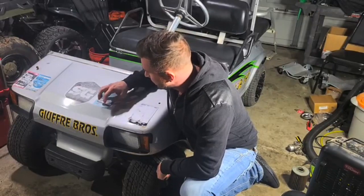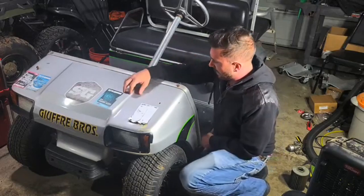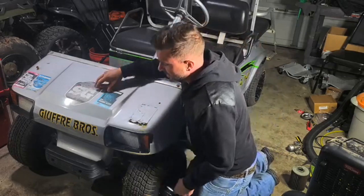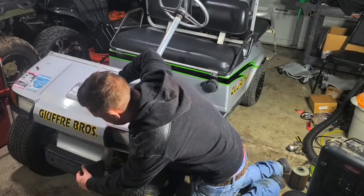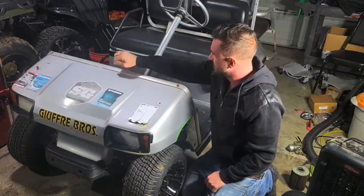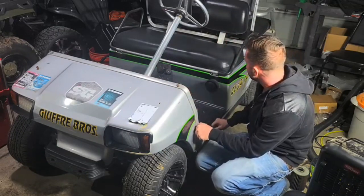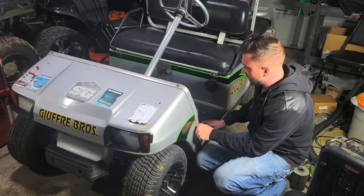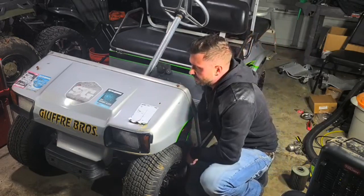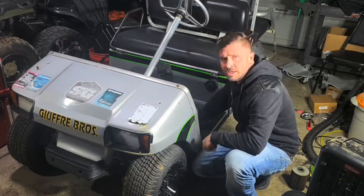We're going to take the body off this 97 Club Car DS. Looks like the body's never been off, so I'm sure we're going to have some issues with some frozen bolts. The front bumper — those are always a pain. We'll get the top aluminum piece off; there are little T-bolts in there that you gotta take off as well. Then we'll get the back done. The gear selector, the forward reverse — that's always frozen on there, so we'll probably have to cut that off and replace it with a new Jokti shift or something.